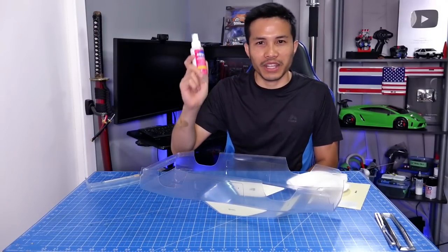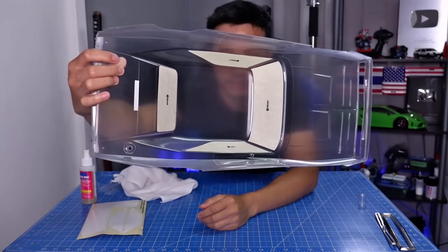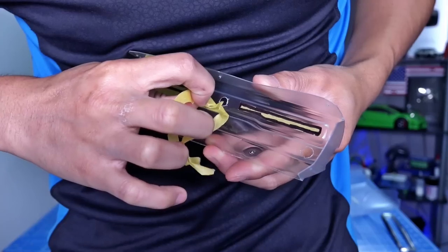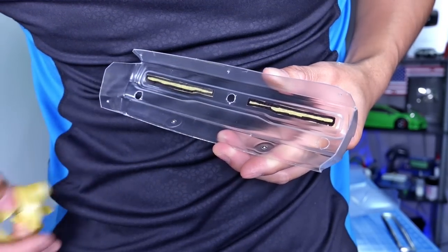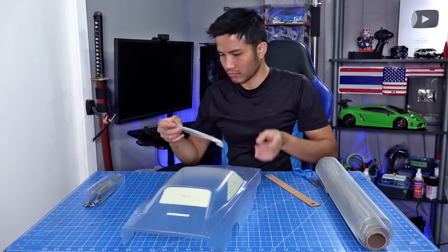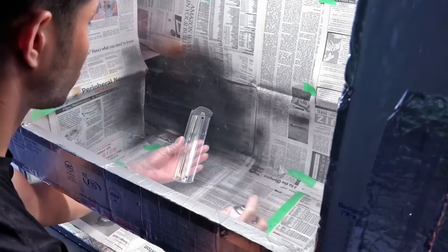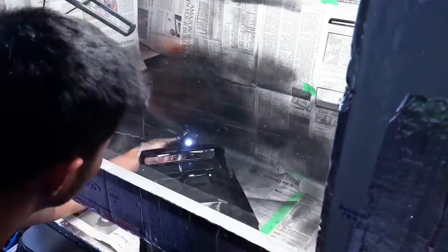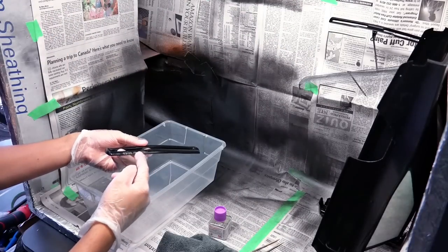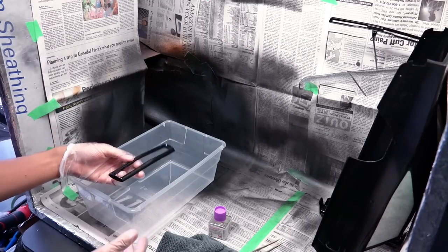RapidTag is recommended by DarkDragonWing on Amazon — the link is in the description. For the trims, I will paint PS5 and then clear coat. There was a dust spot on this thing so I have to clean it and repaint.